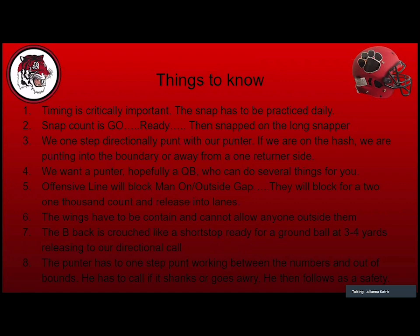Timing is critically important — the snap has to be practiced daily. With our punter at 10 yards, it's got to get there and get off. Our normal snap count is 'go, ready, hut,' but when we punt it changes — we don't want to tell the long snapper when to snap. Our count becomes 'go, ready,' then we stop, and the long snapper snaps when he's ready. It's a silent count. We also use a one-step directional punt — I make the call on the sideline, often punting into the boundary when on the hash.